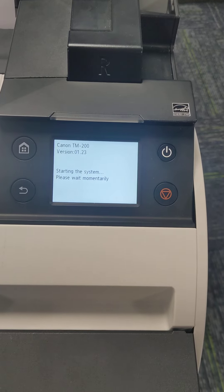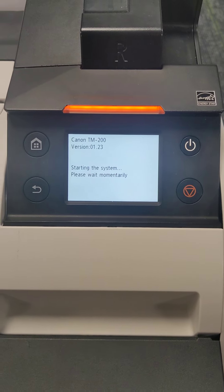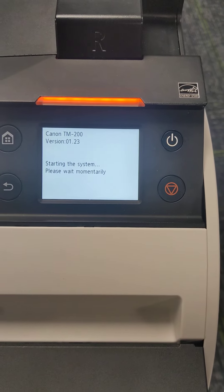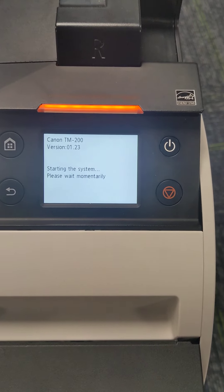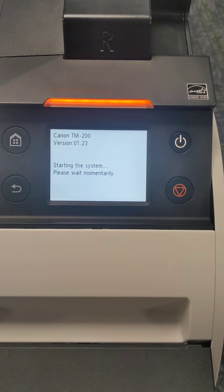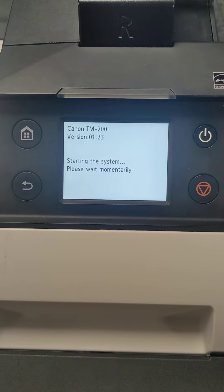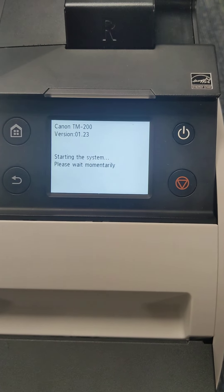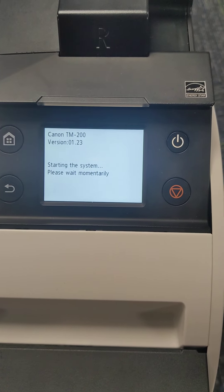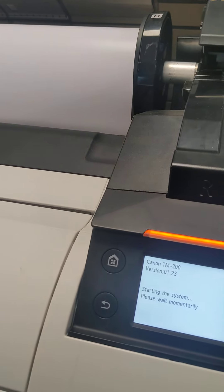We got red lights saying that it's going into service mode. That's going to be slow. It's moving to paper.